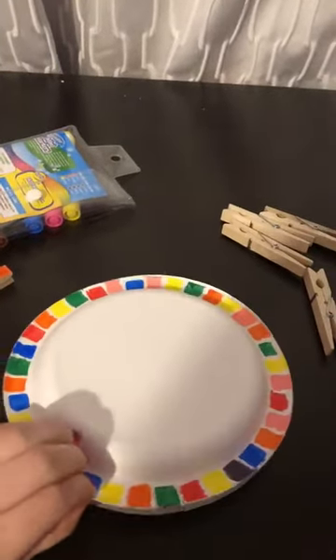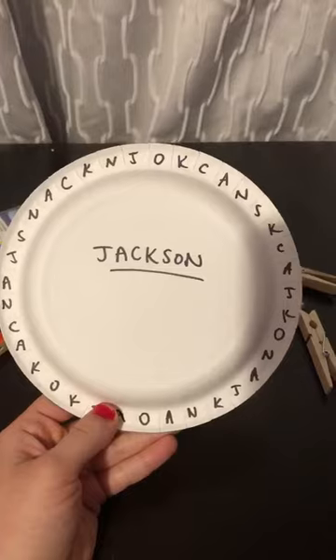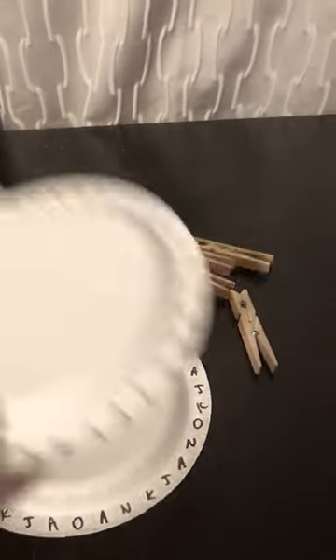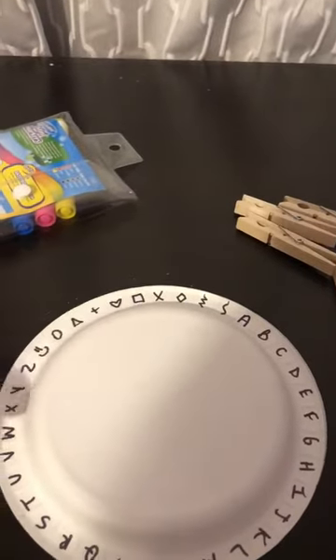Some other fun things you can do with paper plates and clothespins are working on letter recognition — so letters of their name, or writing different letters on the clothespins. You can also work on other letters of the alphabet, or use different designs and symbols such as shapes.